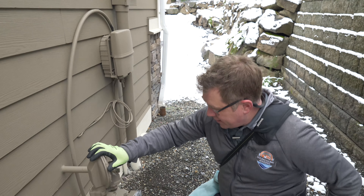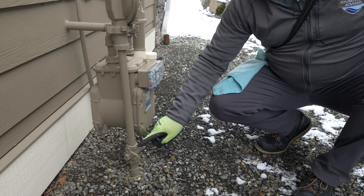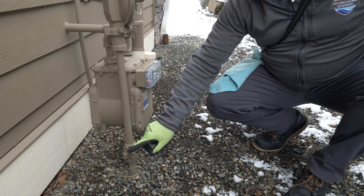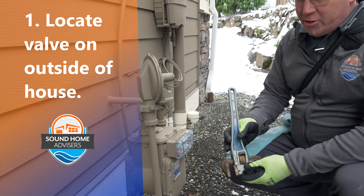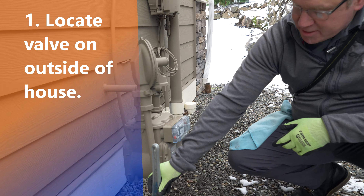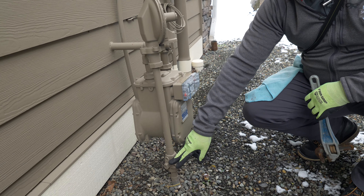The gas meter is on the outside of the house. The shutoff valve is usually right where the pipe comes out of the dirt. You'll see a shutoff valve that looks just like this. You can use a pipe wrench like this, or you can use a specific gas meter wrench that you can get at the hardware store.